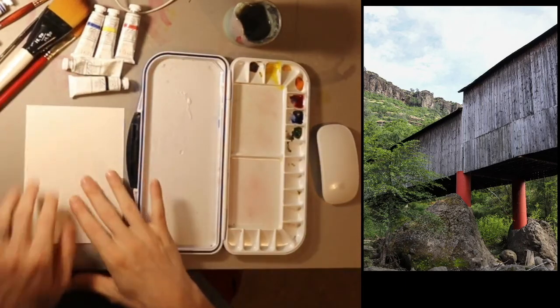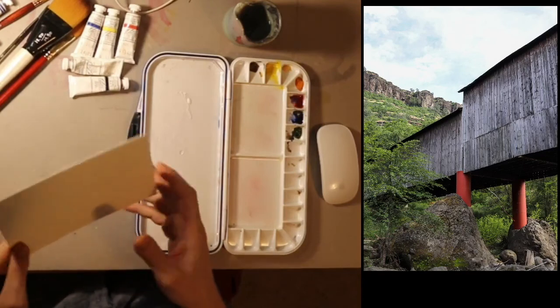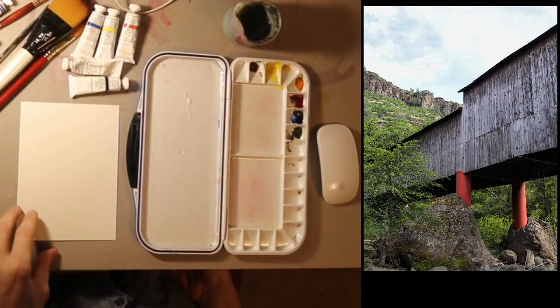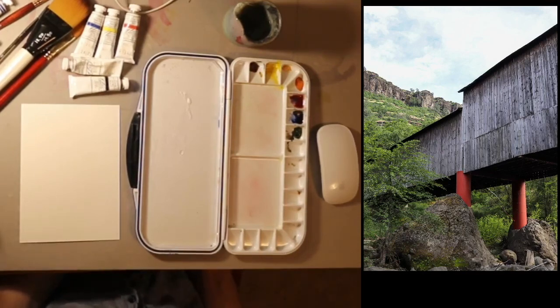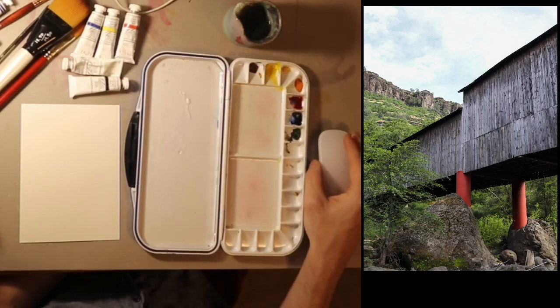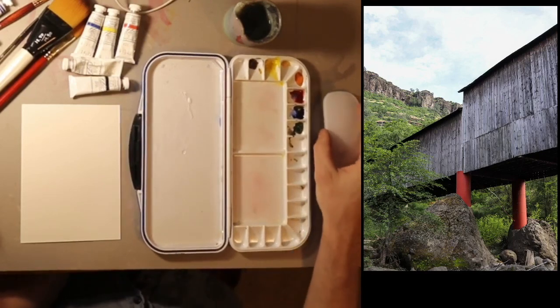I've got my paper, which is watercolor paper. I cut it into a 5x7 sheet because I have some 5x7 frames — it'd be nice to put it up on the wall if it turns out. I took this picture in 2018, just before the fire that burnt it down. This is the Honey Run Bridge. My friend was getting married on it, and I was taking pictures around the area. I think this was during the rehearsal.